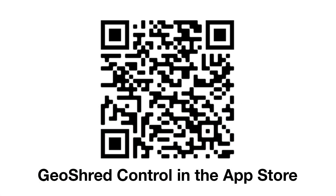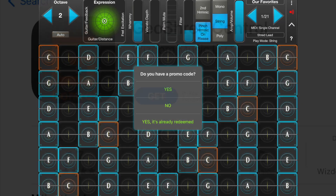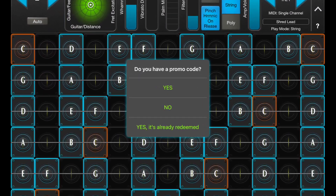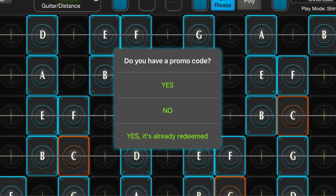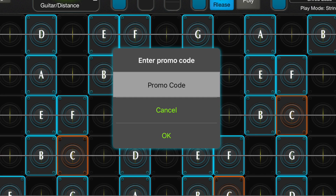If you don't own Geoshred, you can get Geoshred Control for free and you can enter your discount code during the first launch. This QR code will take you to where in the App Store you can find Geoshred Control. Tap on the Get button to install Geoshred Control. When you first launch Geoshred Control, it will ask you if you have a promo code. Enter your code and then e-commerce is the same as the previous example.